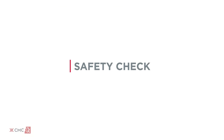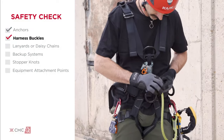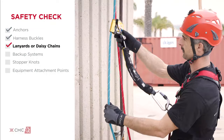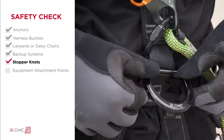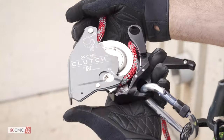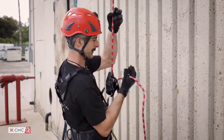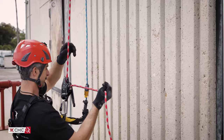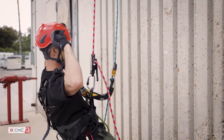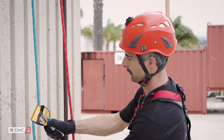Prepare for ascending by checking anchors, harness buckles, lanyards or daisy chains, backup systems, stopper knots, and equipment attachment points. Load the rope and function test the clutch. Remove slack from the line by pulling on the rope tail. Sit in your harness and make adjustments for comfort.